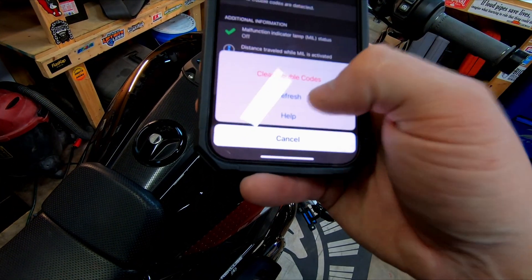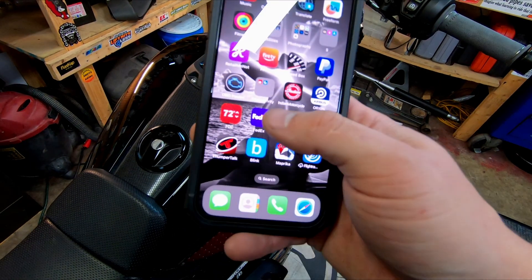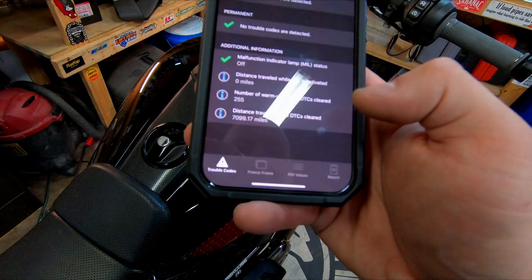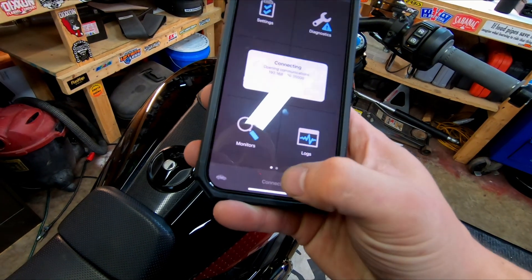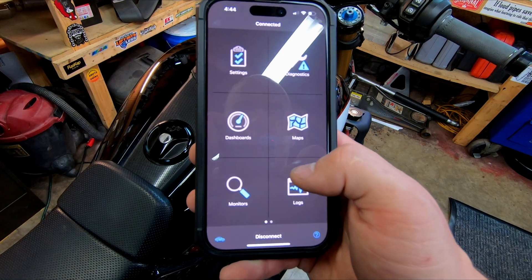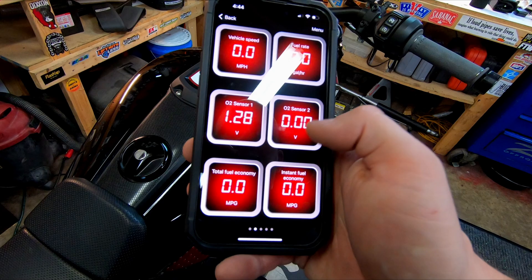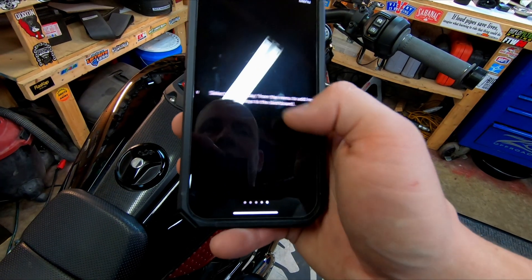Now you can also run diagnostic codes. Let's connect — all right, so now we're connected, we'll be able to see the dashboard. There we go. You've got your O2 sensors and that's doing nothing right now.